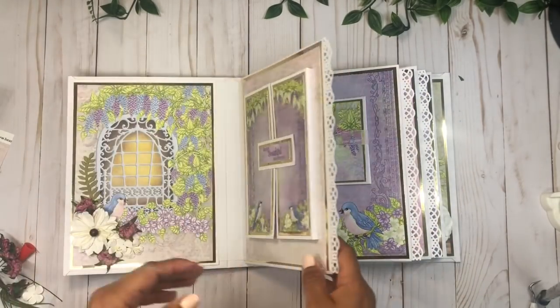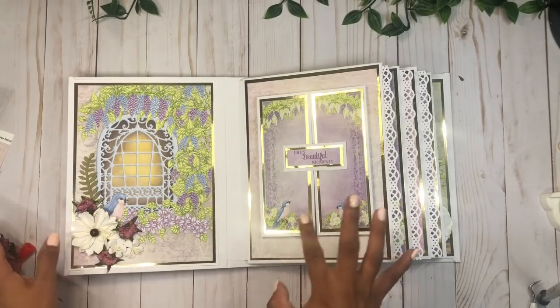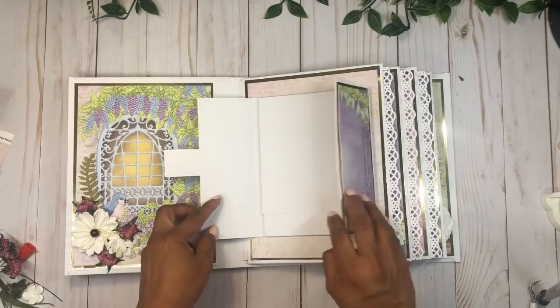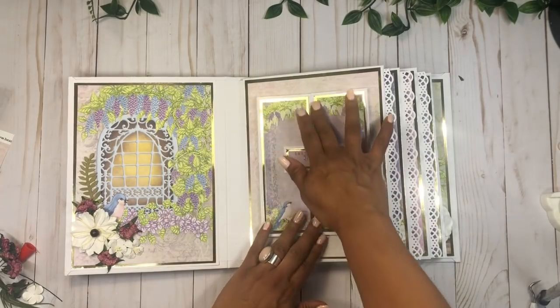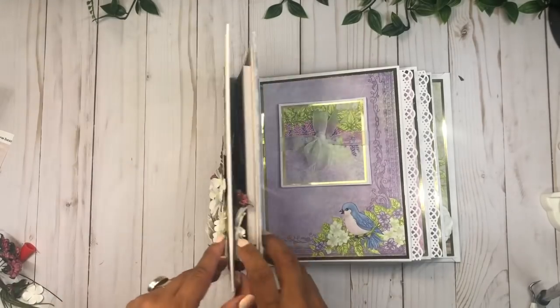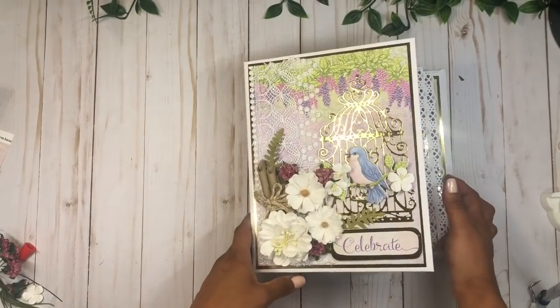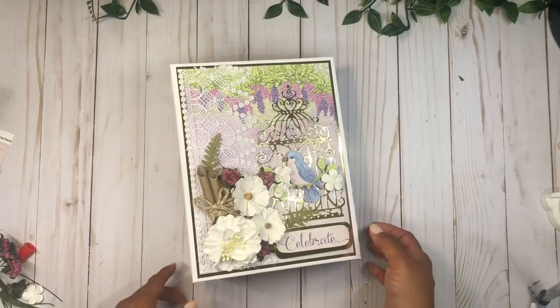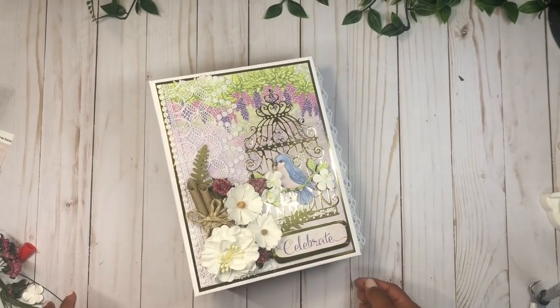There you go — now we're done with our book. I'm going to come back and do a final walkthrough after I finish adding all the papers on the inside to make it a little more complete. I hope you guys enjoyed the tutorial — give it a try! Don't forget to visit JS Hobbies and Crafts — the link is in the description box below. Thank you so much for watching, see you on the next one, bye-bye!